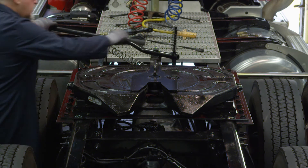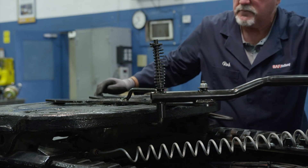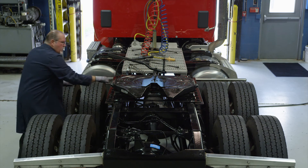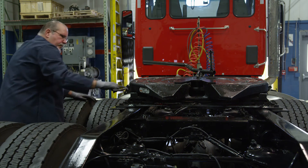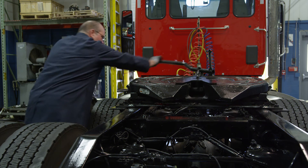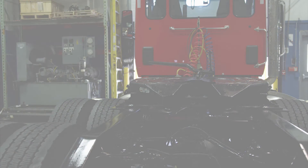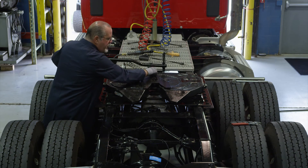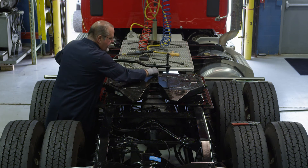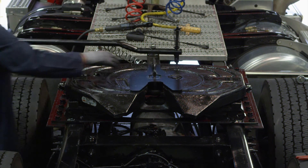Push down and rotate the J-hook on the lock tester so that it hooks under the front skirt of the fifth wheel top plate. Verify proper adjustment by locking and unlocking the fifth wheel several times with the lock tester. Check that the fifth wheel is properly locked. The lock should be completely engaged around the kingpin and the hook engaged behind the lock. Rotate the lock adjustment tool from side to side to ensure that the locks are not over-tightened. The locks should not grip the kingpin and the tool should rotate freely.